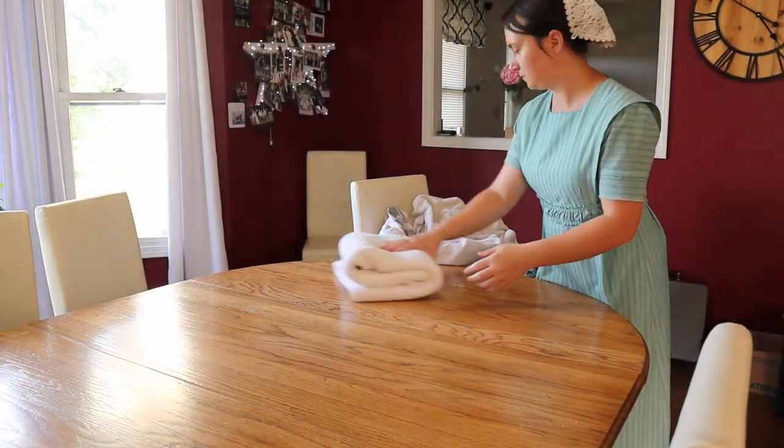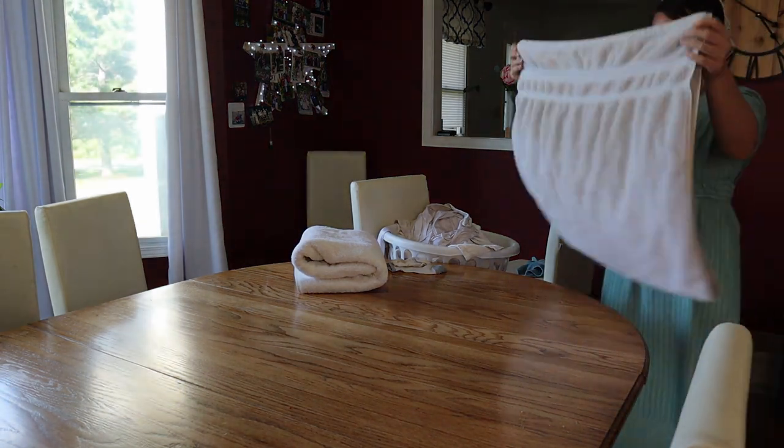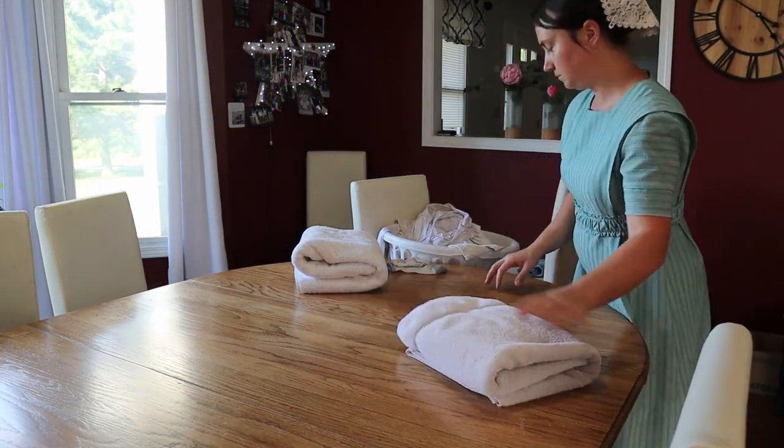I was also trying to get some laundry done today, so I went ahead and folded the towels that were out of the dryer and tried to get everything put away.